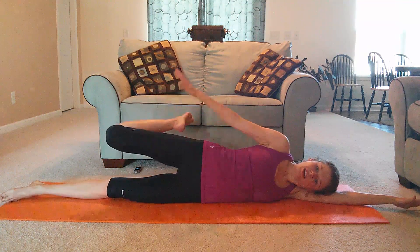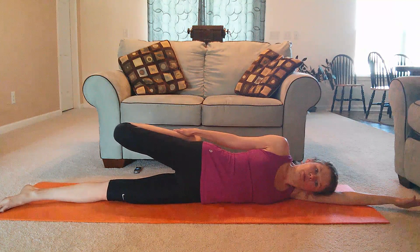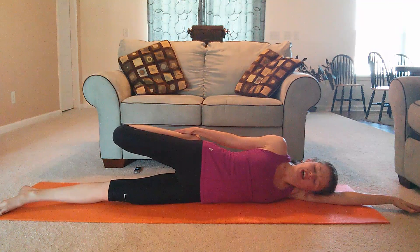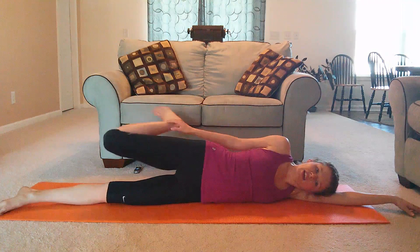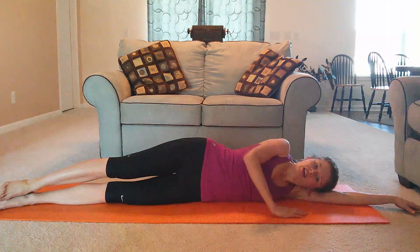Bend your top leg, grab your ankle or use a belt, and press back. Bring the hip forward a little bit — feel that stretch. Pull yourself just gently; we don't want to overdo the stretch. And release your leg all the way down. Thank you so much for working out with me. I hope you enjoyed this session and I'll see you back soon.